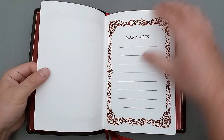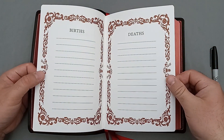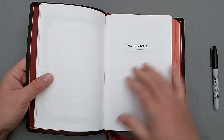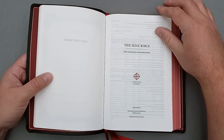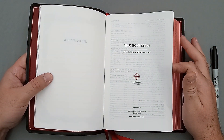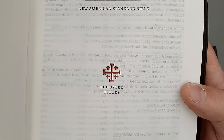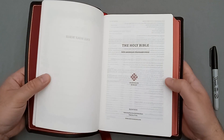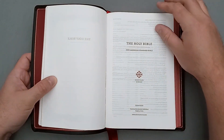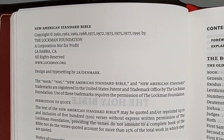So this is a nice thick card stock page and we have a marriages card stock page and a birth and death page also. And then we have the first title page there — the Holy Bible — and we have the Holy Bible, the New American Standard Bible, the second title page there with a little bit of information on the bottom. You can see the Schuyler Bibles logo and some information there, their website. I'm going to turn it and we have the copyright page. I'm going to pause it for you guys so you can read if you're interested.